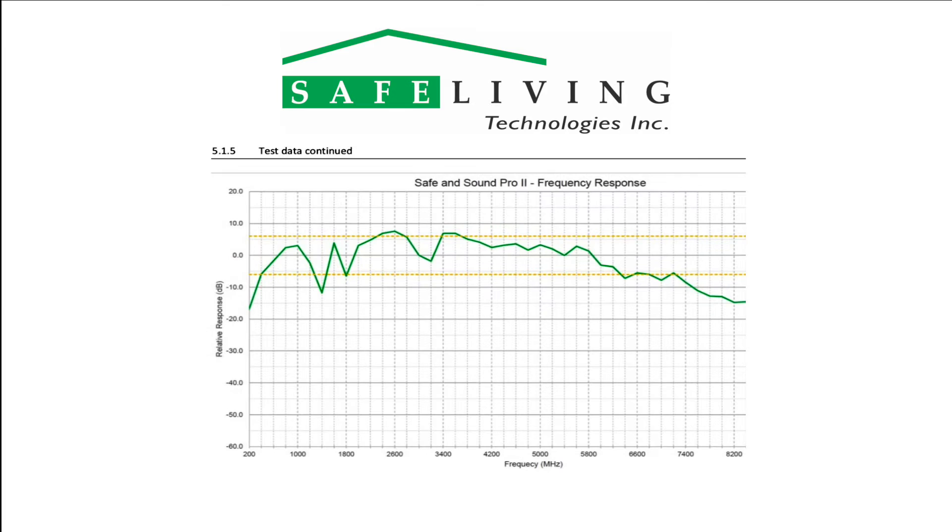Shown here is the tested and useful frequency response from 200 MHz to 8 GHz. For highest accuracy, we specify a measurement frequency range of 400 MHz to 7.2 GHz with a relative plus and minus 6 dB error.